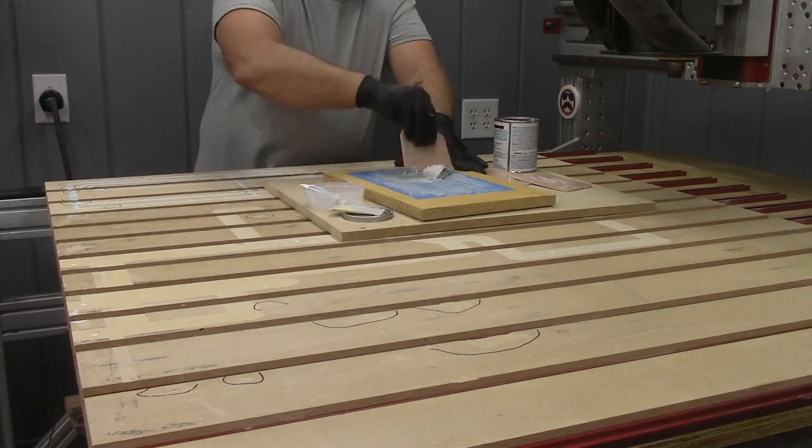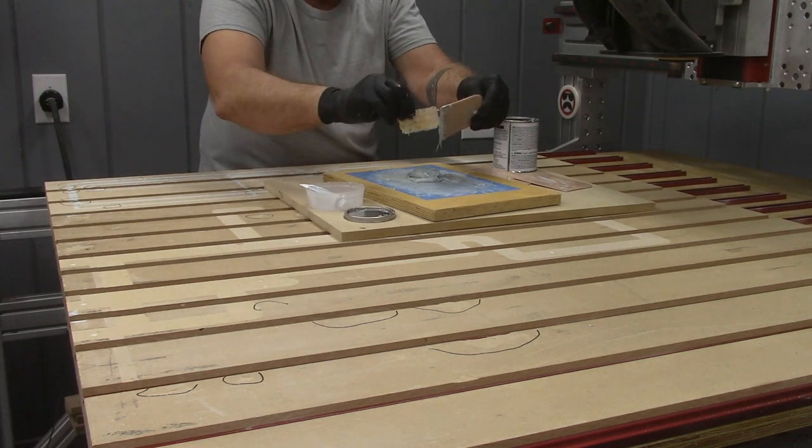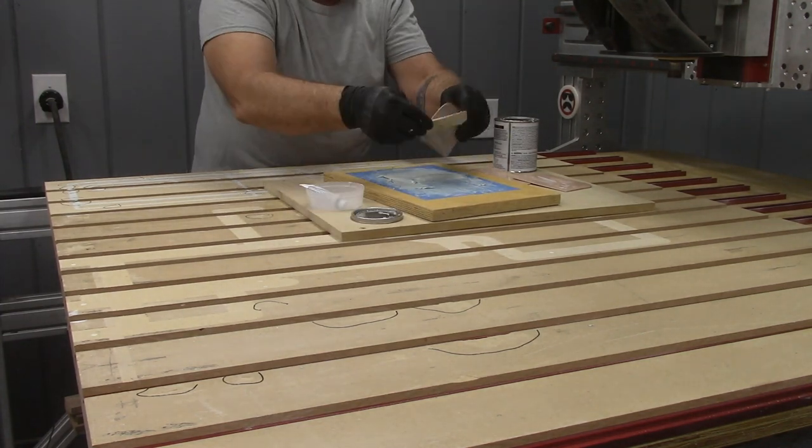I went around with a felt pen and marked low spots and gouges so that I was sure to get them all when I mixed my next coat of filler. Once again, I mixed it thoroughly, applied it in small batches, and let it cure overnight before surfacing.